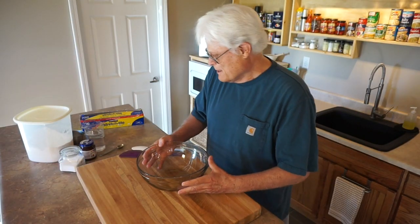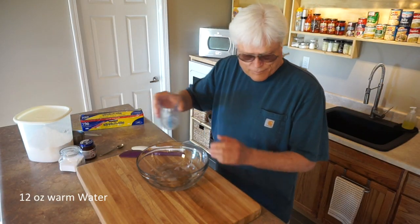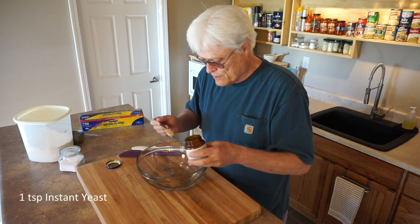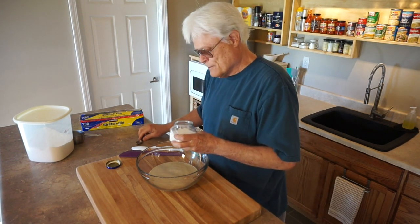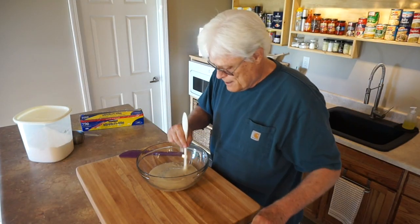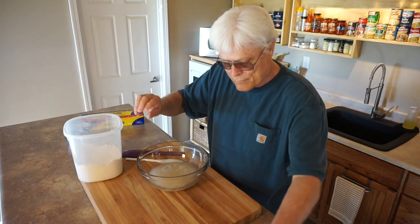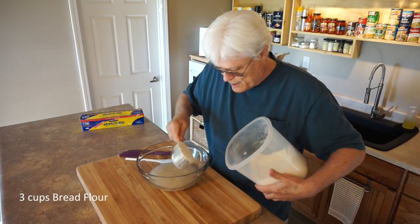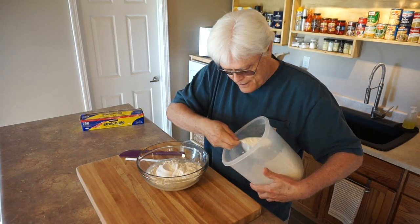Let's get started. I always use a warm bowl so that I don't take the heat out of my warm water. 12 ounces warm water, 1 teaspoon instant yeast, 1½ teaspoon salt, and I'll give it a quick stir to combine. 3 cups bread flour — I'm going to drop it on the side so it doesn't splash, then add to the end. And that's 3.